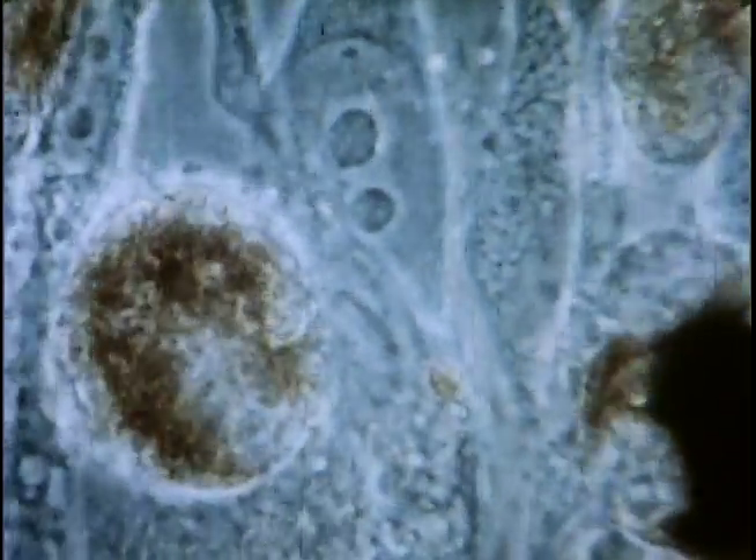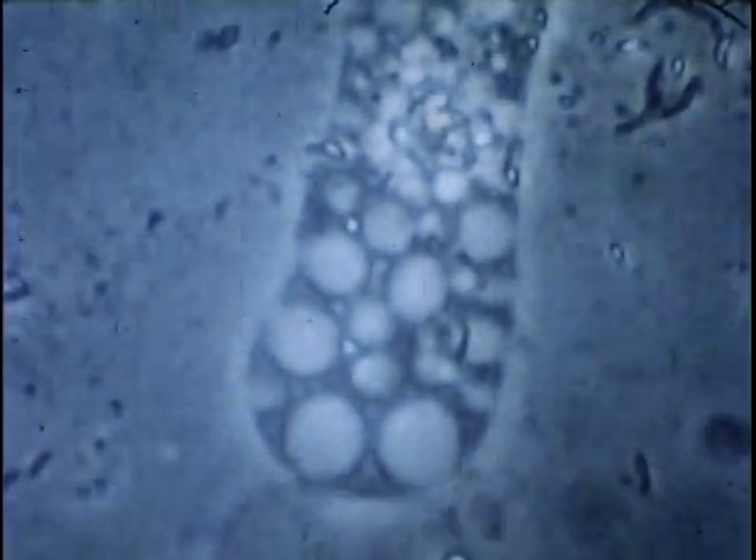Here again you see the cells in their normal state, and the second punch mark indicates a higher intensity of ultraviolet, and immediately you begin to notice a very abnormal response and finally a rupturing of the cell membrane. This is from too much ultraviolet.